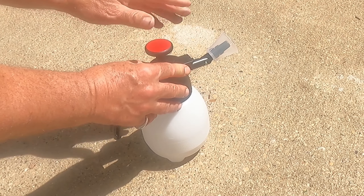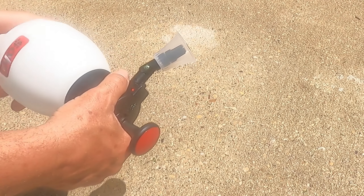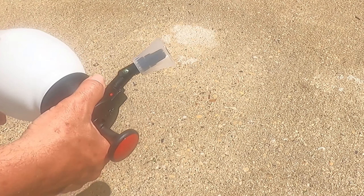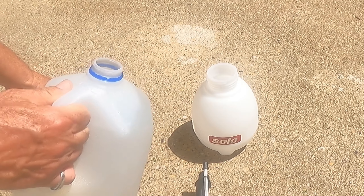And then this is the pump-up. This is recommended 30 pumps to get it fully pressurized. If you've ever used a pump-up sprayer, it's just basically — you just pump it.